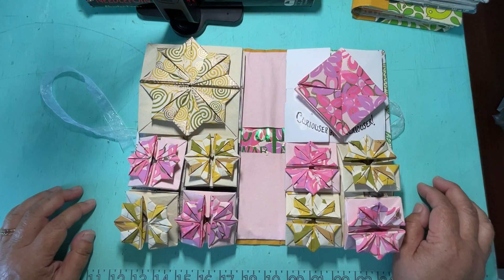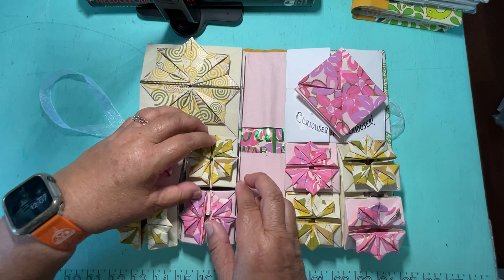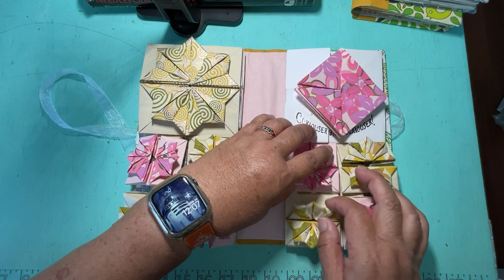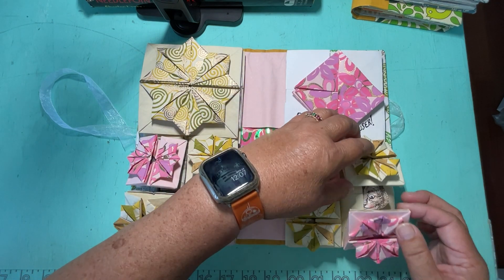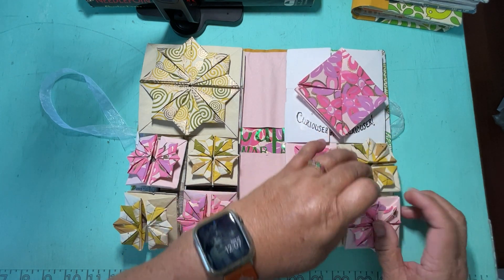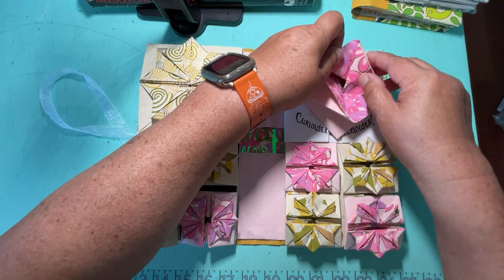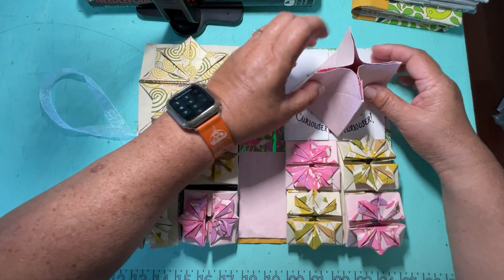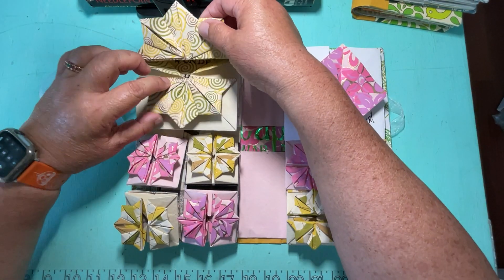Under each box are more hidden boxes. I have one of Alice here and one of the Queen right next to her. This one is just to enjoy the pattern. And look — here's a little Cheshire Cat springing up on you. Then on top, this one is actually a box as well, and there's a little crown in there. It folds down.